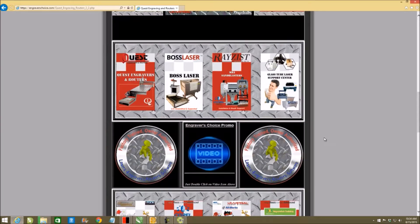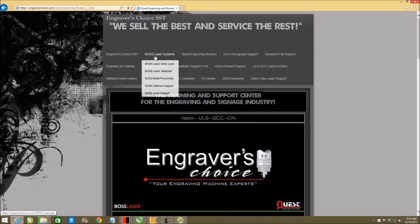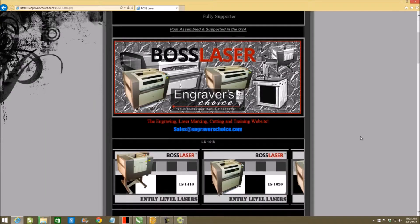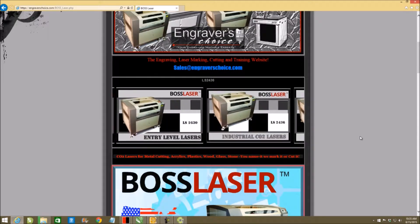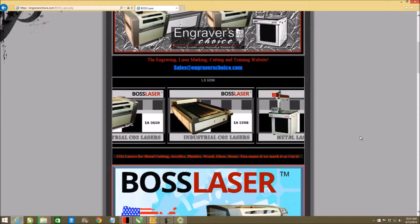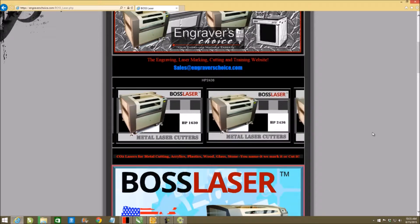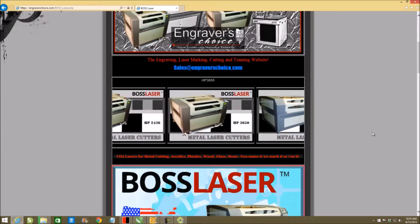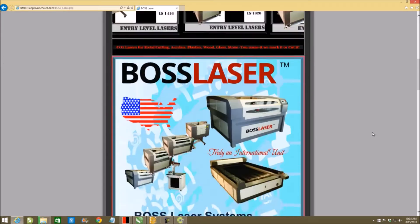I make most of my money doing installation and training, so I have to be good at it. With the BOSS units, they break down into entry-level machines — our LS models, which go heavily for the signage and recognition industry — then our HP models for industrial use, our fiber markers, and our metal cutting lasers, the FC line, which allows us to cut half-inch stainless steel. They go all the way up to four kilowatts in power.